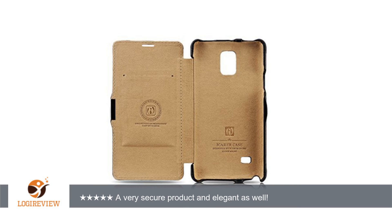A customer wrote: This Note 4 case is a remarkable fit for my phone. It wraps the phone securely and snuggly. The design is elegant and has a wonderful feel when holding your phone.